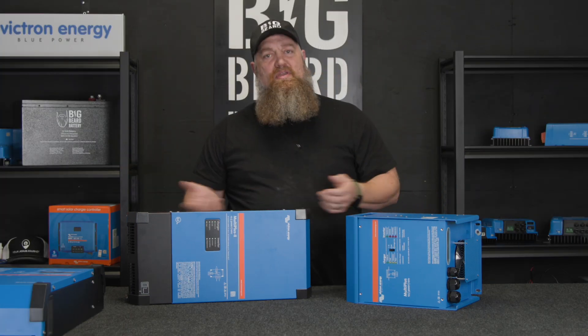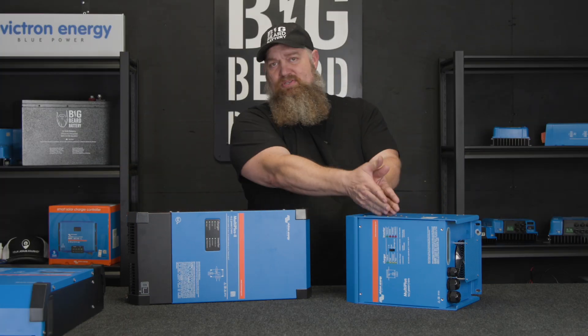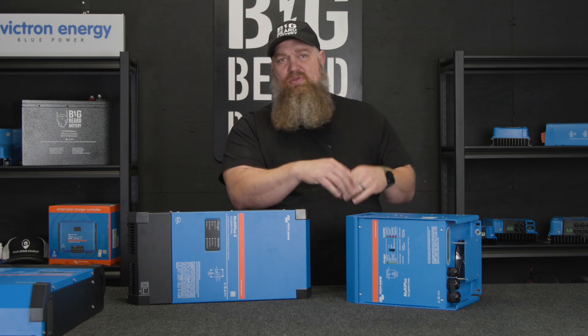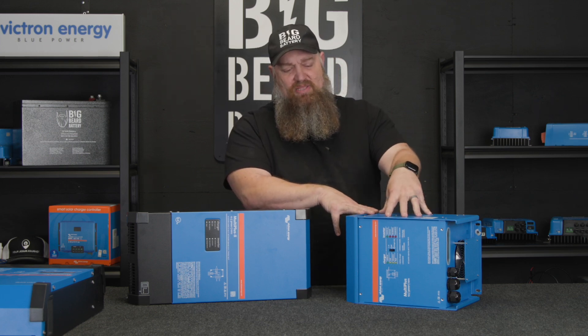The thing about Victron — they're from the Netherlands. Over there everything is simply 230 volts on one leg, so I guess it was natural for them to make it that way.